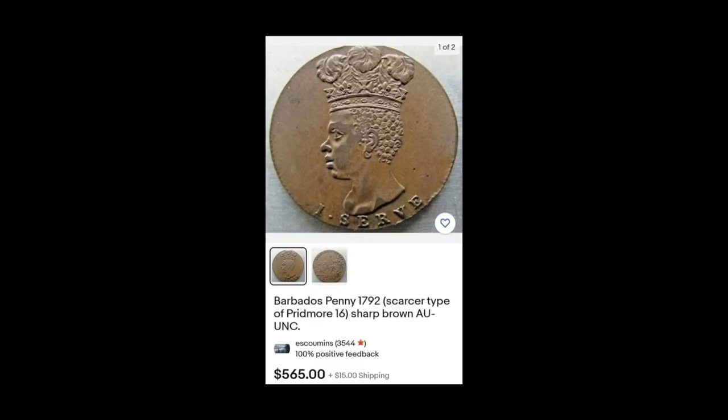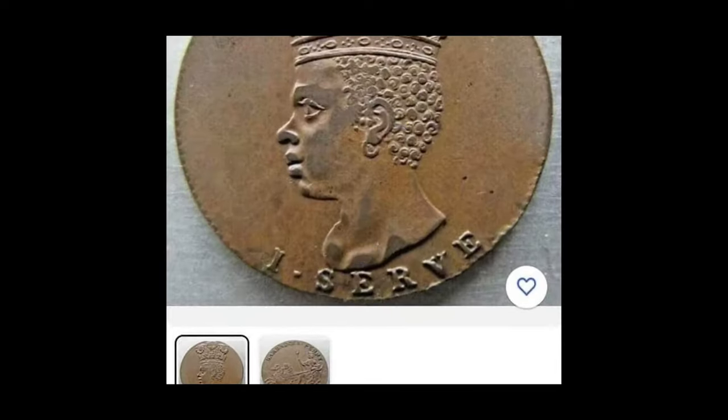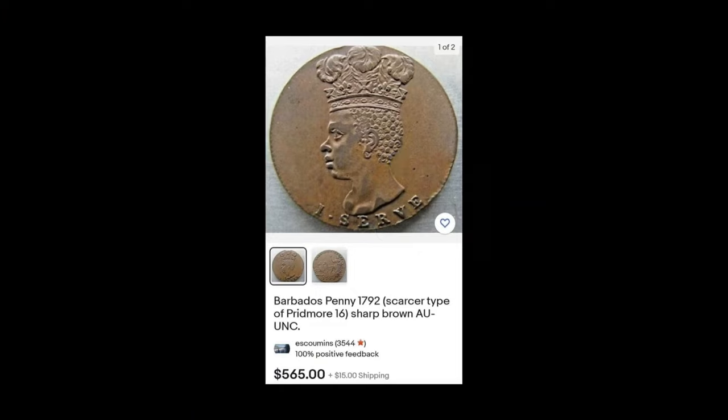And then we have a Barbados penny, 1792. Look how he looks — and look how much it costs. You know it's legit, you know it's authentic. They would not be selling fake stuff like that for $565 — and you still have to pay for shipping.